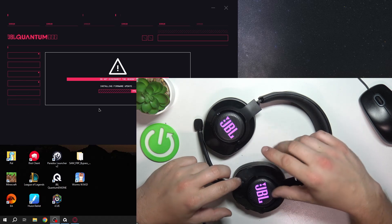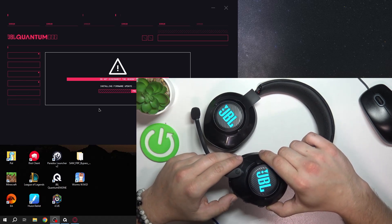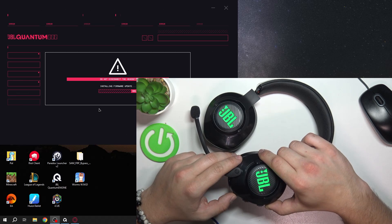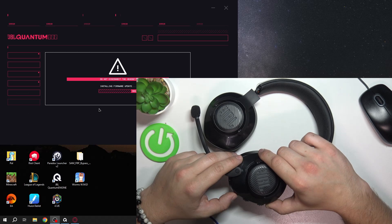Firstly, make sure that your headphones are turned on and now simply press and hold the microphone button for 5 seconds to disable lighting. Press it again for 5 seconds to enable it back.